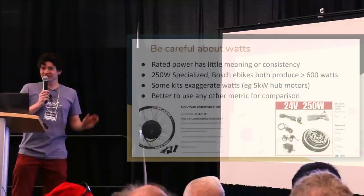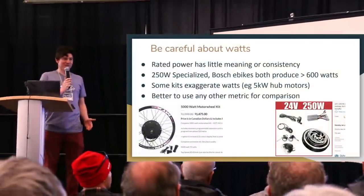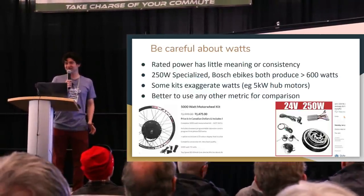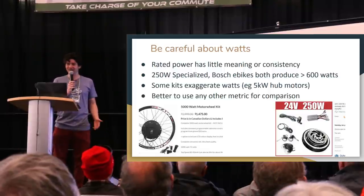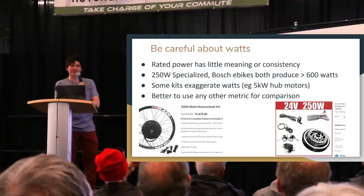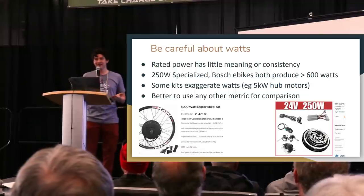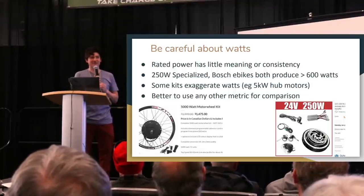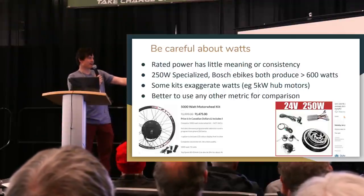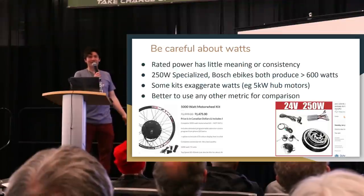Power is a critical parameter for any vehicle's performance — it controls acceleration, what kind of hill you can climb, and how fast you'll go. But the power figures thrown around when shopping for conversion kits are all over the map. There's no consistent way that kit companies or complete bike companies actually rate or define power. Two direct drive hub motors can look similar in size, but one might be called a 5,000 watt motor wheel kit while the slightly more powerful one is sold as a 250 watt conversion kit.